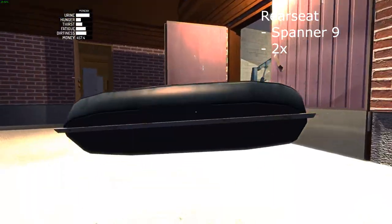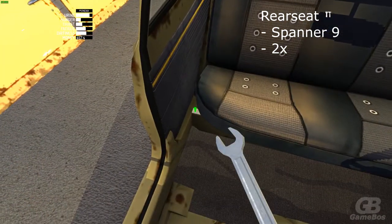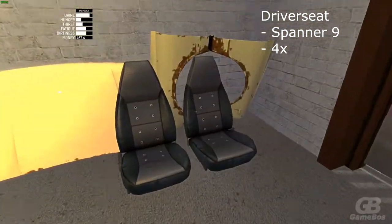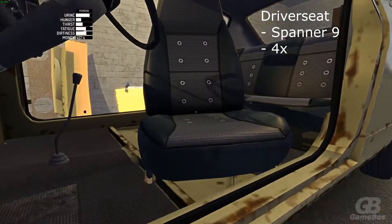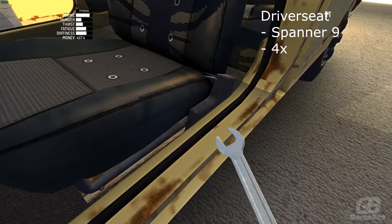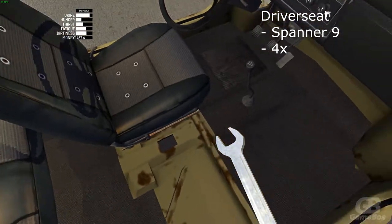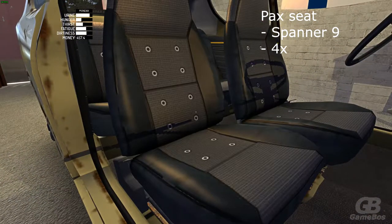Place the rear seat — use spanner 9 and 2 bolts for it. Then place the driver seat with spanner 9 and 4 bolts. Instead of the driver seat you can place the passenger seat — same procedure: spanner 9, 4 bolts.